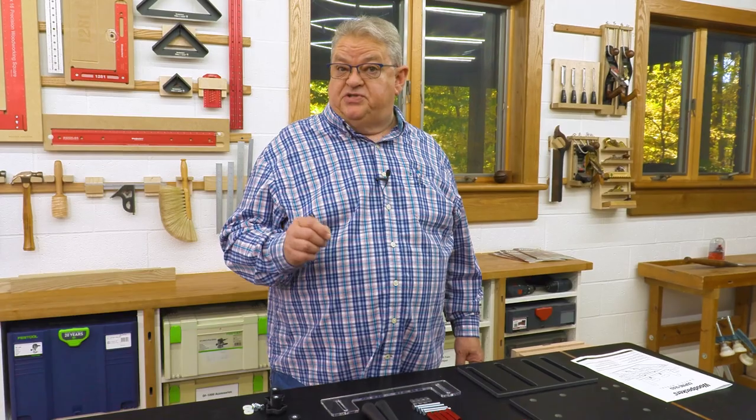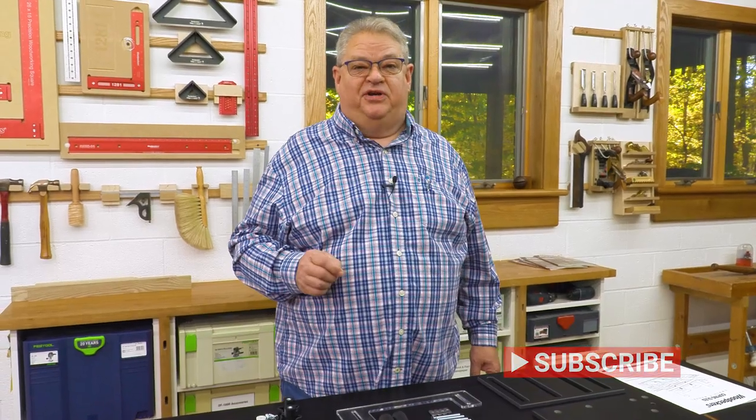Before we get started, I'd like you to hit that subscribe button and the notification bell. That way you'll always know when we've posted a new video.